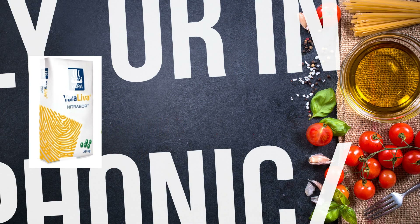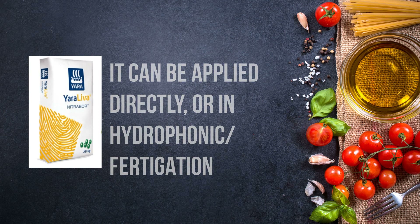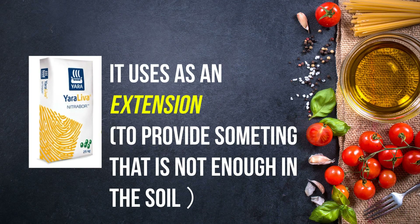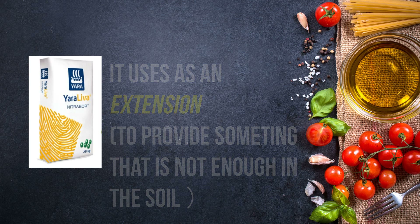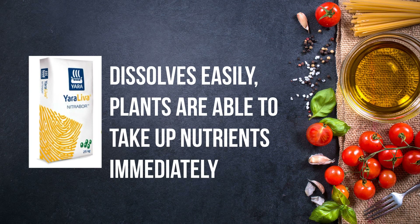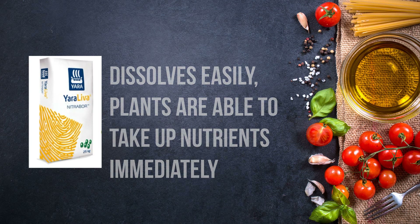Things to take note: it can be applied directly to your plant, via fertigation or in hydroponics. Most importantly, it can be used as an extension if you find out your plants lack boron or calcium — you can use it directly. Since it's 100% dissolved, your plants could take up the nutrients with immediate effect.